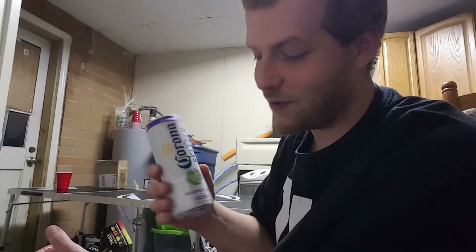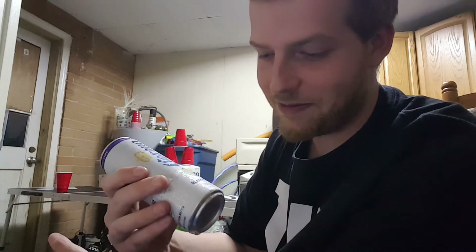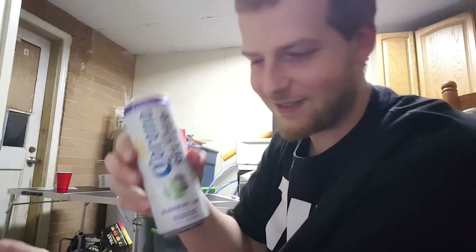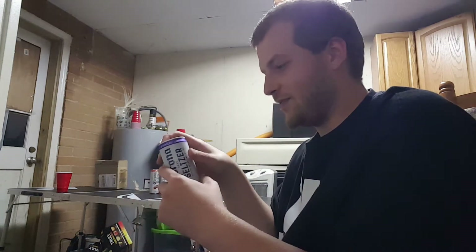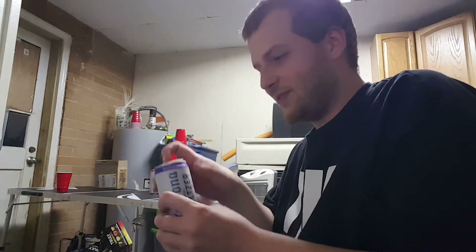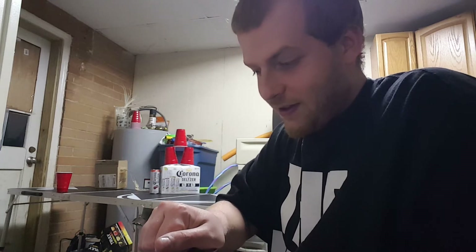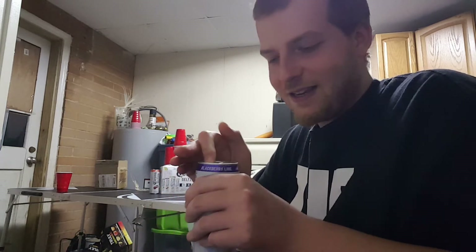Might as well shoot it since I wanted to get a practice game in. We got that Corona Hard Seltzer Spiked Sparkling Water, Blackberry Lime this time around. This is the one that's 4.5%, so it doesn't have as much horsepower as the others, and it's 0% juice. That's a double whammy compared to the others. But anyways, let's crack it.